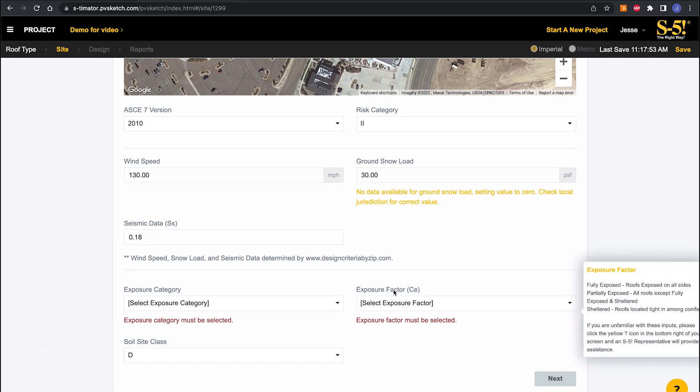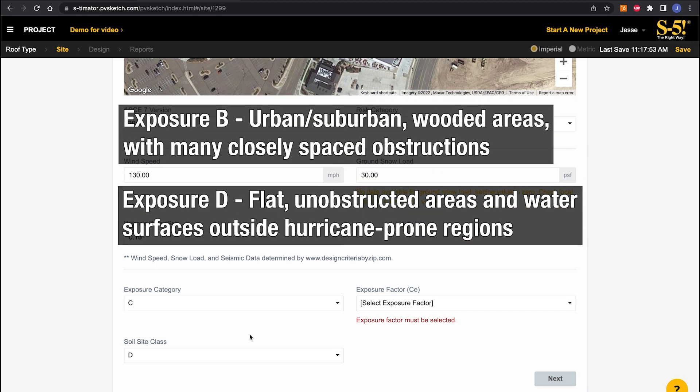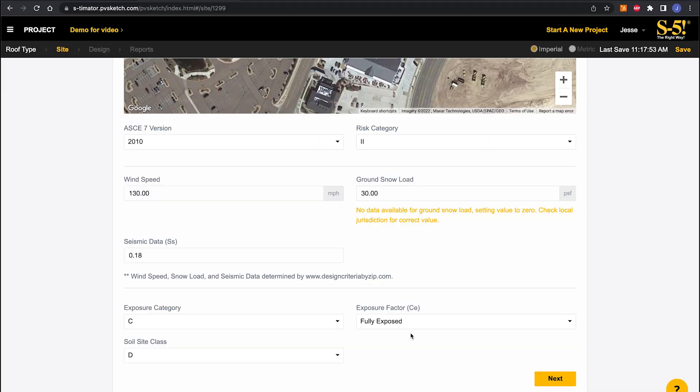Next we'll jump down to exposure category and exposure factor. Hovering your mouse over those inputs brings up a pop-up with help text that may help you determine what to select. If you're still not sure, reach out — the answer might be that you need to get this from the county or an architect, but we can help you make an educated decision. We'll go with exposure category C, which is a flat and open category. For exposure factor, we'll go fully exposed, which is the most conservative input you can enter. When engineering something this important, err on the side of caution.